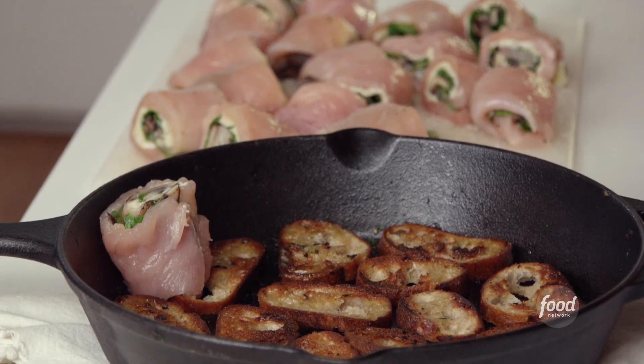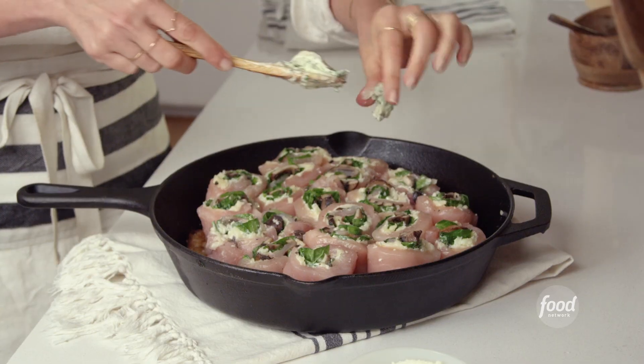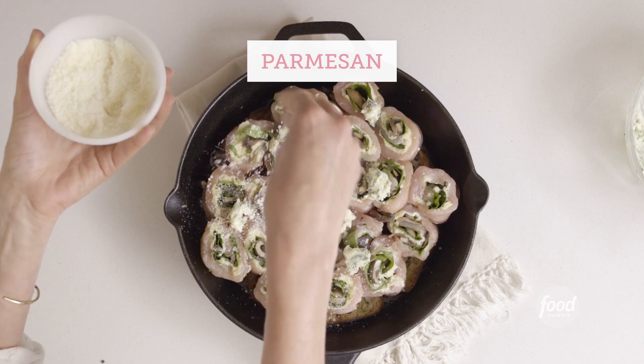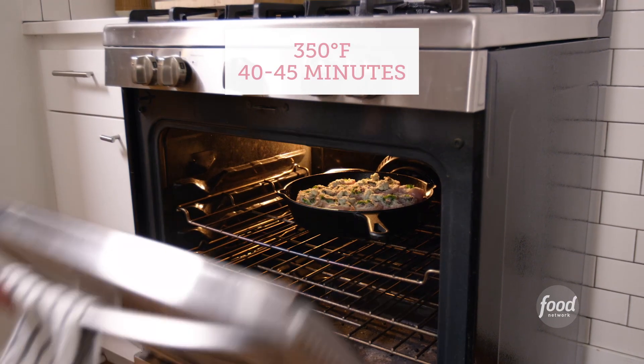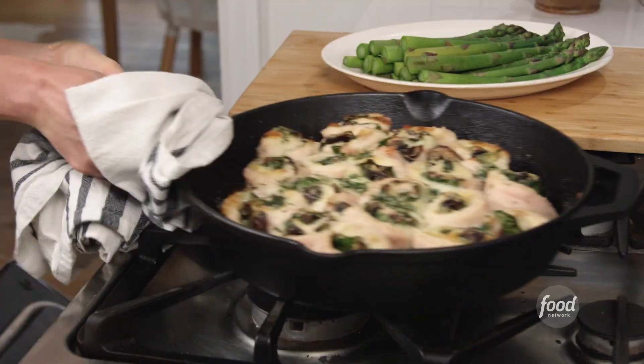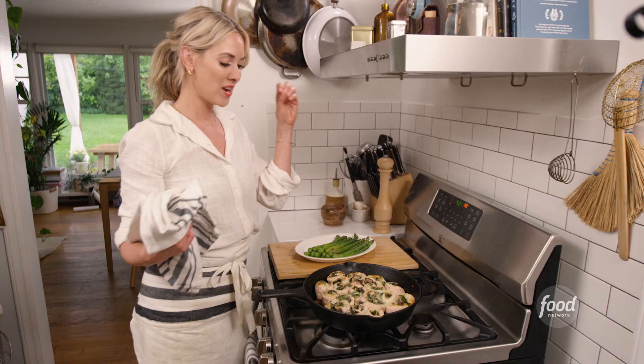Cut side up, place those halves right on top of the baguettes in your pan. Throw a little bit of that compound butter — a few little dollops right over the top. And then just a little sprinkle of parmesan. It's going to go back into the oven. While the chicken is cooking, you've got about 10 minutes. This looks beautiful. Absolutely perfect.